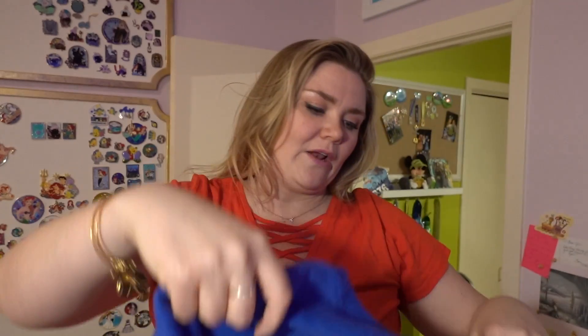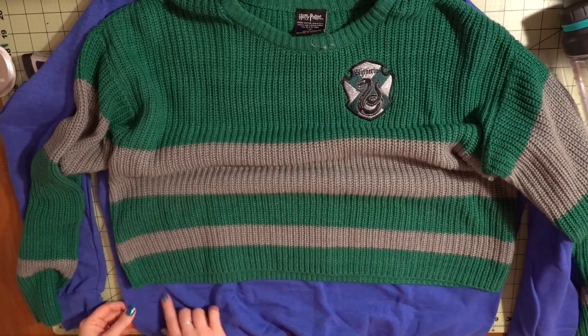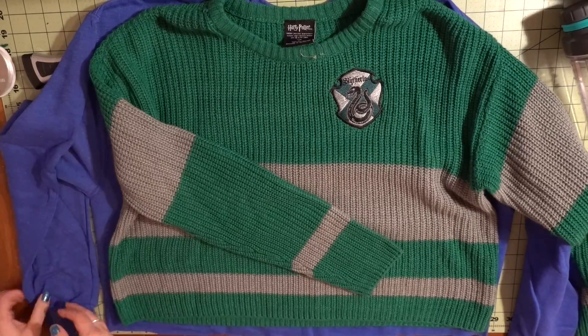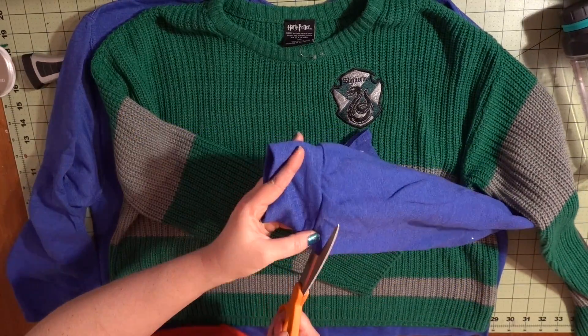I'm going to leave room for a seam — my plan is to do a really short seam so when I wash it, it'll roll up and give a rough, fun edge. I don't really plan on wearing this out a whole lot, but if it turns out amazing, this might become my new favorite shirt. I grabbed a crop sweater I really liked from my closet and started making some modifications to the shirt to make it look more similar to that sweater.